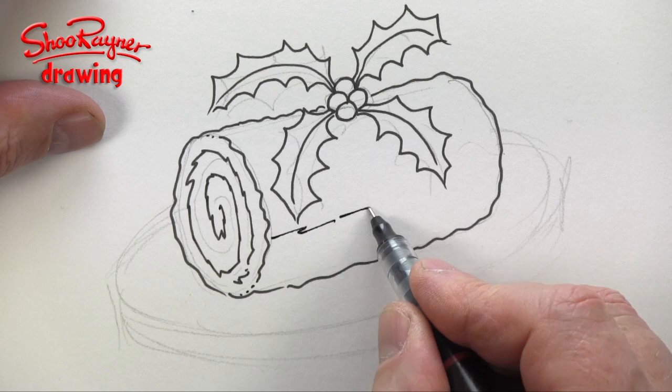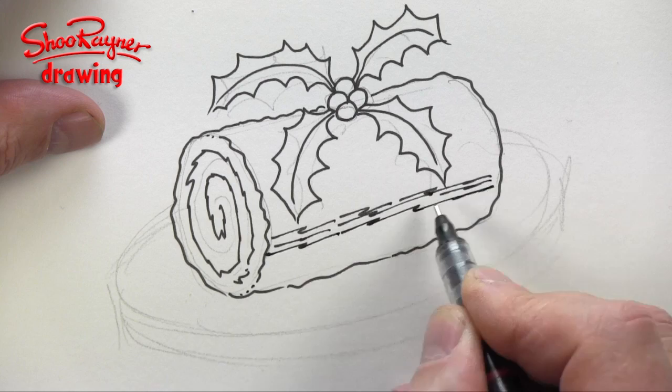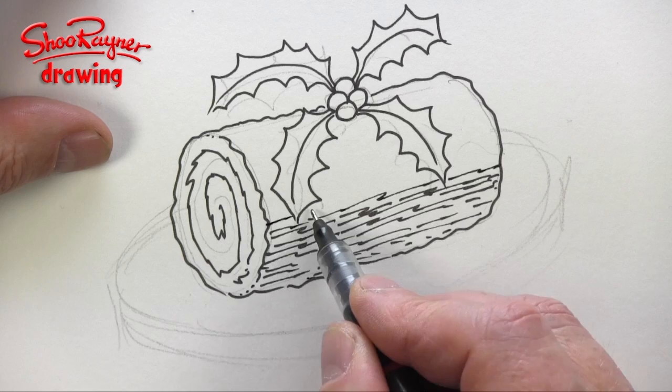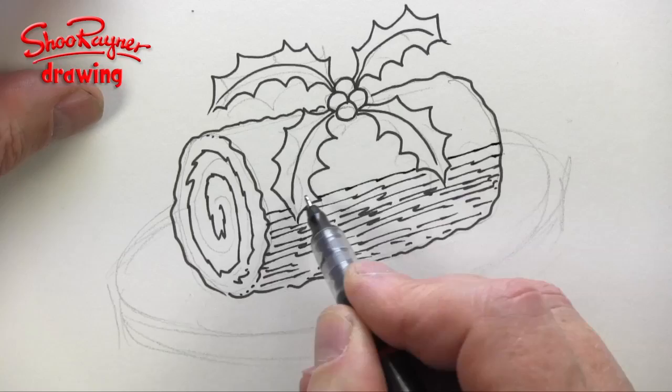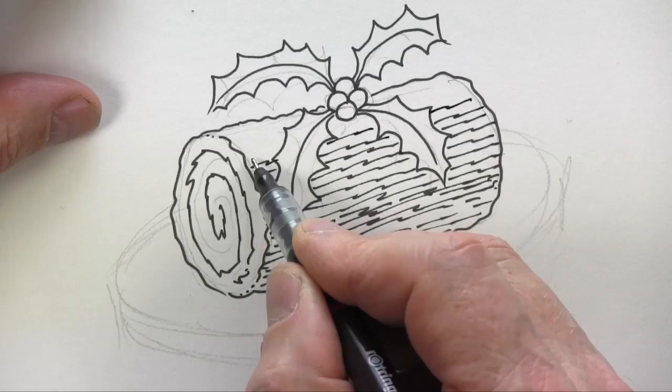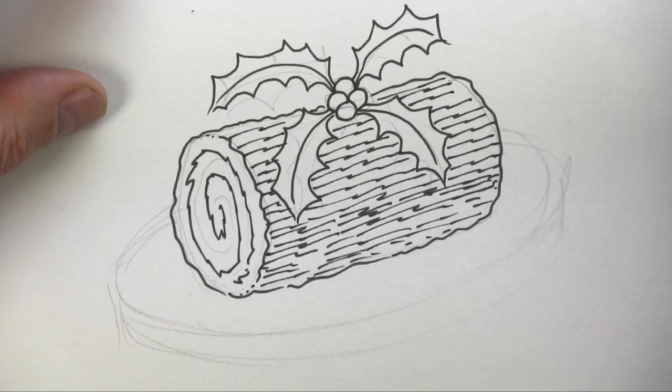Here you want crumbly lines going across — start about there. These can be quite close together and then get a little further apart as you go down, so it's got ambient light coming up underneath. As you go around, make them get slightly further and further apart — it's a wiggly scribbly line, just getting very slightly further apart, which gives it a bit of curve.